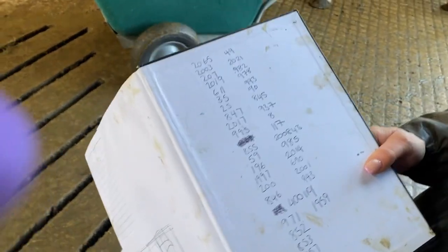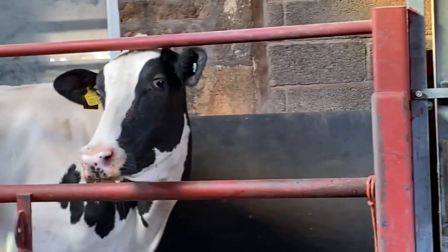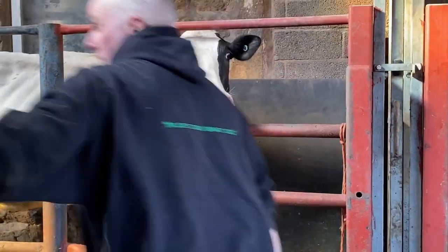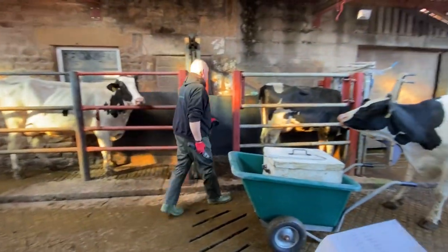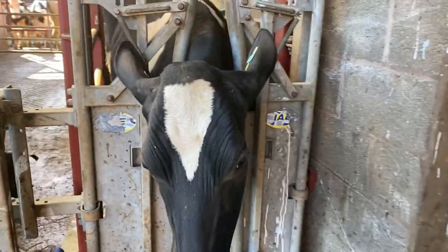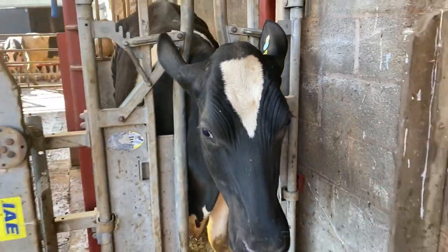So these are the numbers that we're doing today and we're going off the rear tag. We normally go for the last two or three digits, depending on if we've got that cow or not. We've just got Ruby in now and she's got 611 at the end of her ear tag, so she will be branded 611.